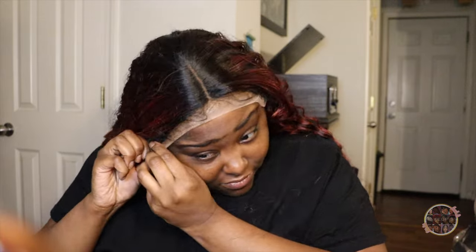This wig looked so good, I mean like really, really good.